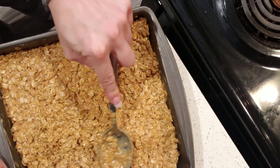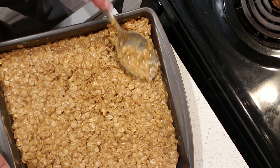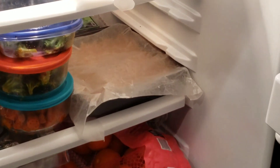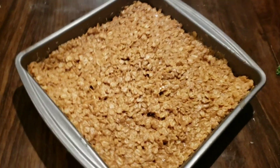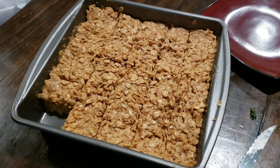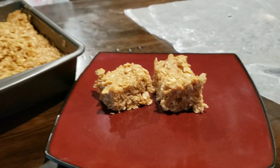I didn't oil this pan — it has lots of coconut oil in it which will keep it nonstick. Pack it down good and we're gonna stick it in the fridge for about an hour. It's been a couple hours and I think they're done. I took it out of the fridge and now we're gonna cut it into squares. They're delicious — really filling, so you just need to grab one or two.